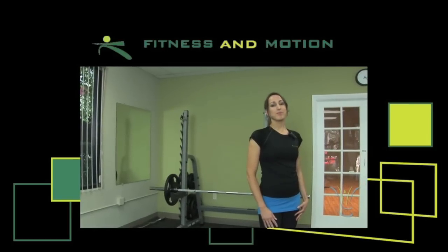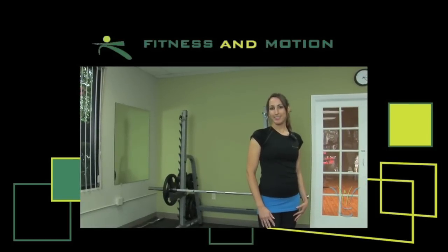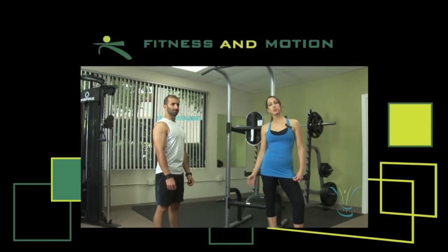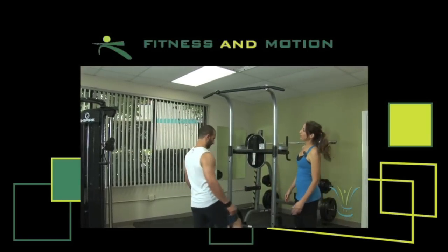Hi, my name is Aurélie with Fitness and Motion from San Diego, California. Today I'm with Fahad right here, who's going to show you how to do a pull-up. So we're going to demonstrate first.